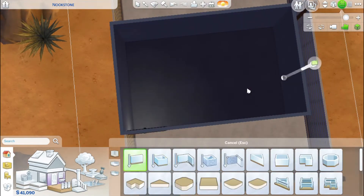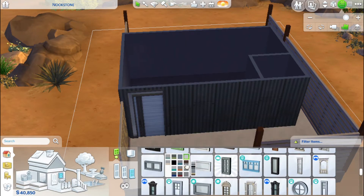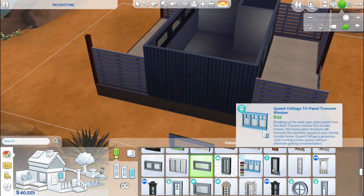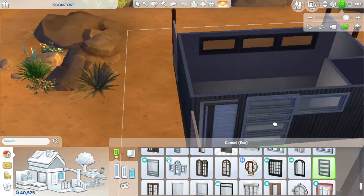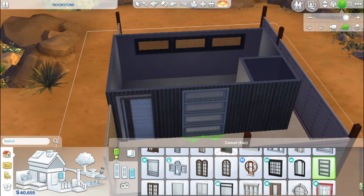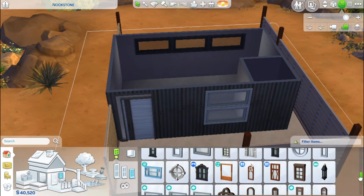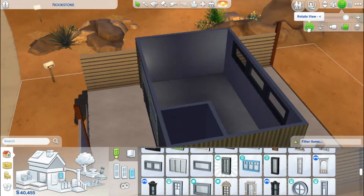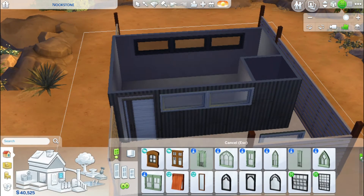I set myself a bit of a challenge with this and only gave them 50,000 simoleons to build and renovate. I only had 50,000 simoleons to build this, and it costs less than 50,000 simoleons — you'll be glad to hear. I set myself that challenge.